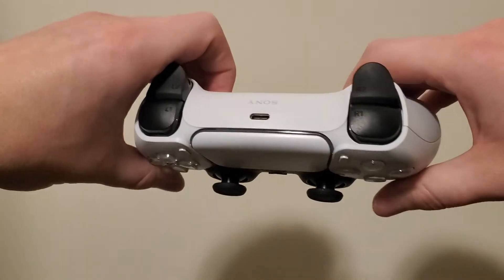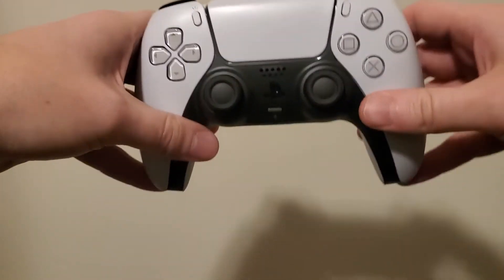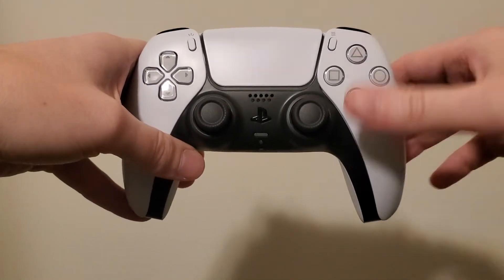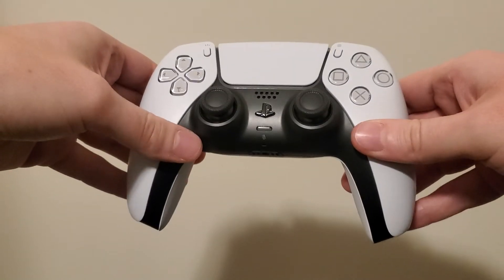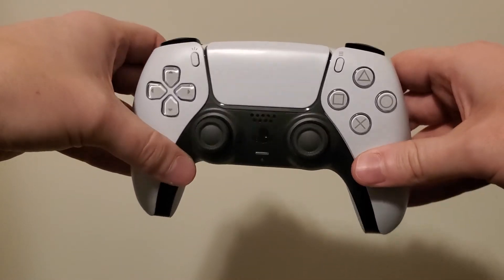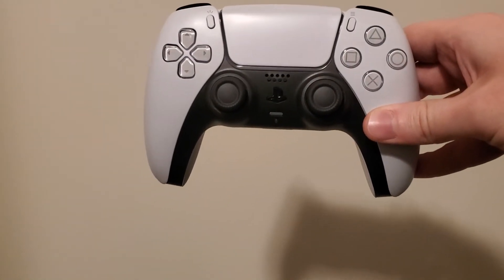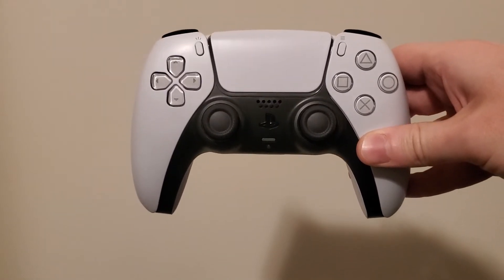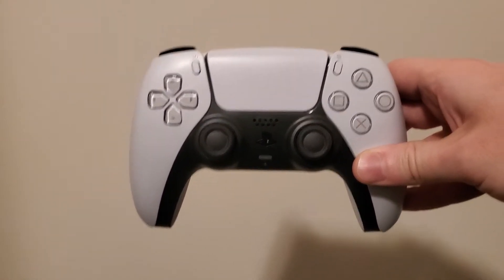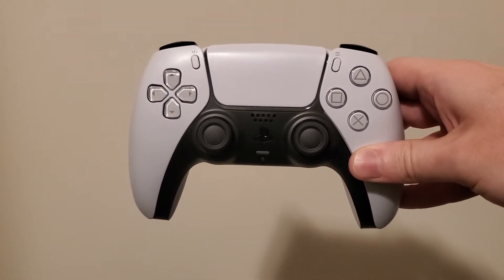USB-C — I did want to inform you guys that if you buy the DualSense separately, it does not come with a USB-C cable. I don't know why they wouldn't have just thrown the cable inside, but it's probably because they wanted to push that licensed charging dock that they've advertised heavily. A bit of a miss there, but not the biggest concern considering most people probably have USB-C cables handy.